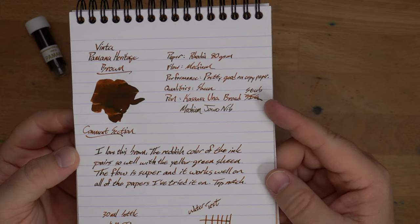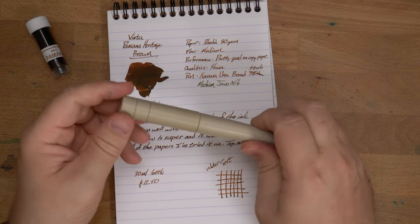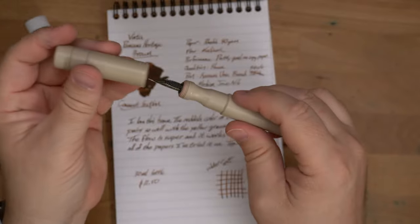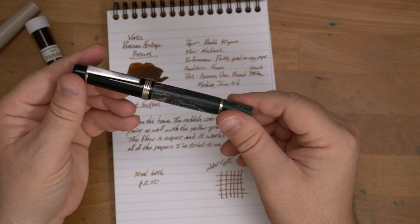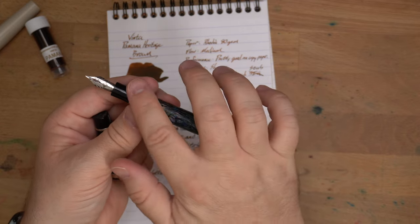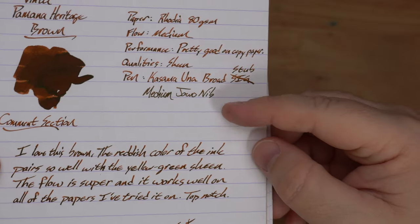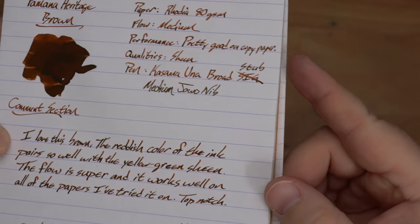The pen I've been using it in is the Kasama Una with a broad stub — I thought it was a SIG when I wrote that, but it's definitely a stub. It is made of PEEK, a really interesting looking material. For Audrey, I had it in a pen she bought from John Albert, a friend of ours who makes great pens. It's like a stabilized hemp wood — super cool. It has a medium Franklin-Christoph nib, and you can see it looks quite different because you get a lot more sheen off this one. It concentrates all that ink in one place, so you get more of that green sheen.